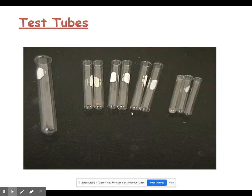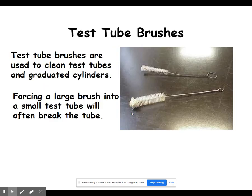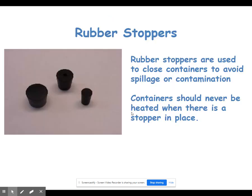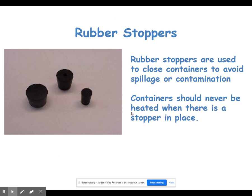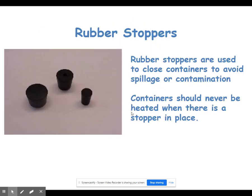Test tubes are used for various reactions throughout the year. A test tube holder and test tube brush are pretty self-explanatory, as are test tube racks. Rubber stoppers are typically used to stop up a test tube. One important thing to note: any time you stopper a test tube, you should never heat that test tube — the pressure will blow the stopper out and it'll shoot across the lab.